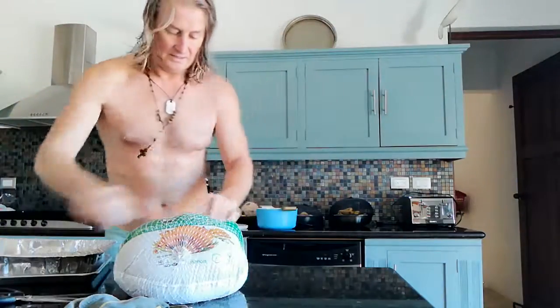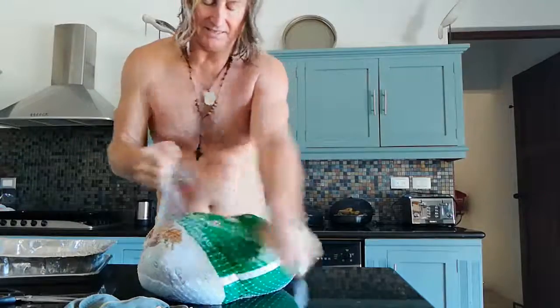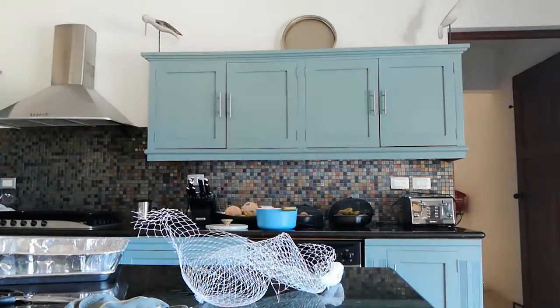So the oven's on. Now we're going to take this turkey out of its net and put it in the sink. So we're going over here.